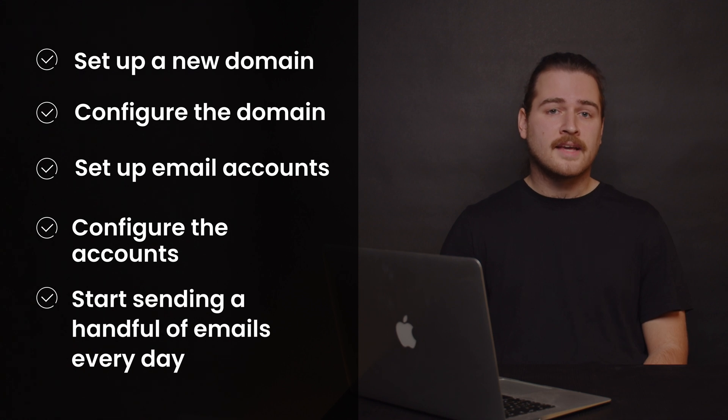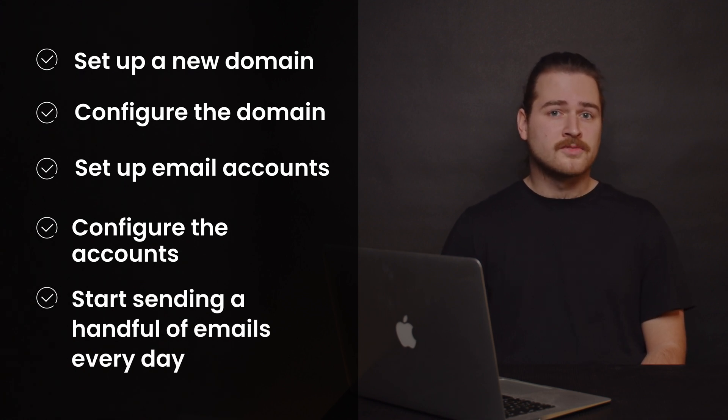Step 5 is to start sending a handful of emails every day. You should not be sending within a couple of days from registering the domain. Best-case scenario would be to give your new domain around a month before the first email is sent. Keep it low at first, sending just a few emails each day. Gradually increase the sending volume every couple of days. Send to trusted recipients, such as your other email addresses or simply someone you know. The most important aspect of warming up is to ensure that your messages land in the main inbox and are not flagged as spam.